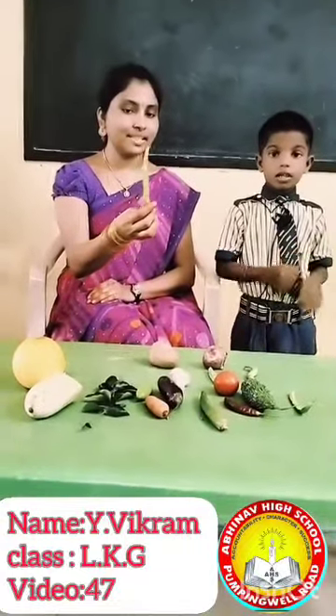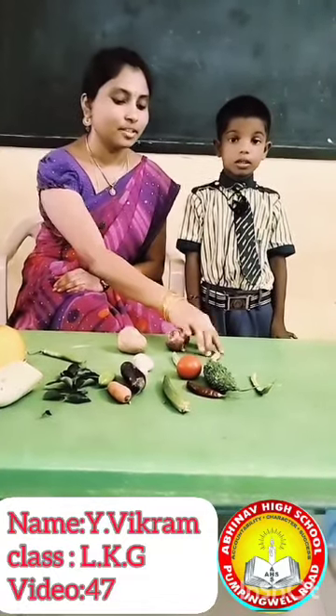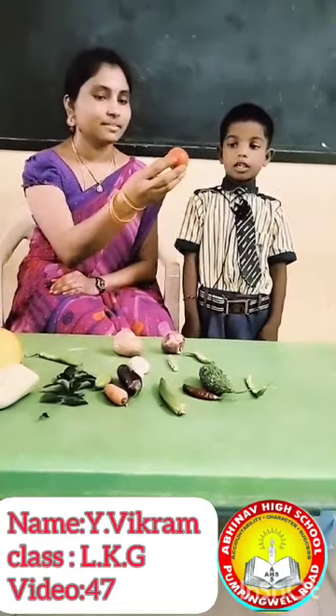What is this? Green chilli. What is this? Potato. What is this? Onion. What is this? Flat beans. What is this? Tomato.